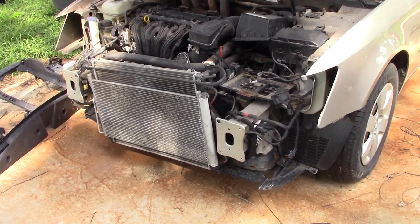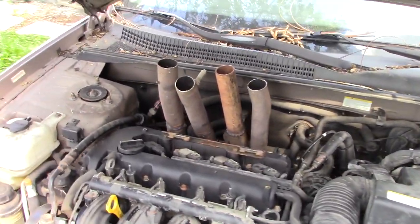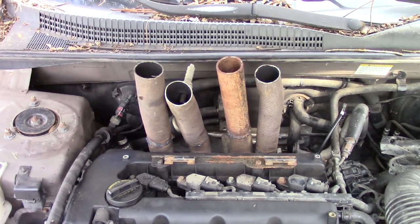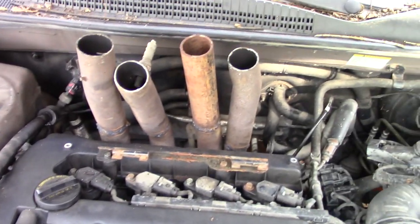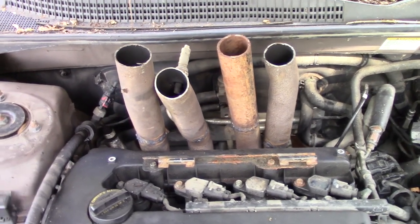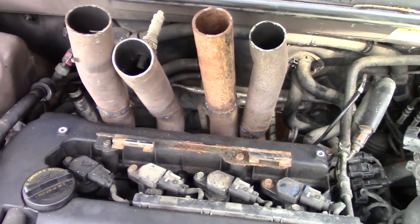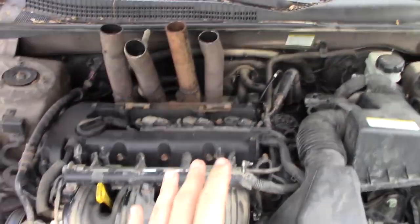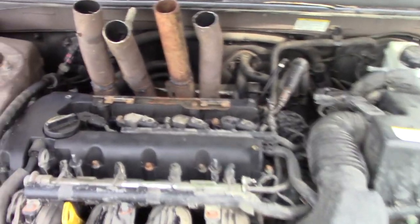Good news everybody - the Sonata now has a homemade but very successful set of headers. They're actually just made from a random exhaust pipe, whatever metal pipe I had laying around. I was not about to go pay $150 for a set of headers not knowing if this thing was even going to run correctly and just gamble on the purchase.